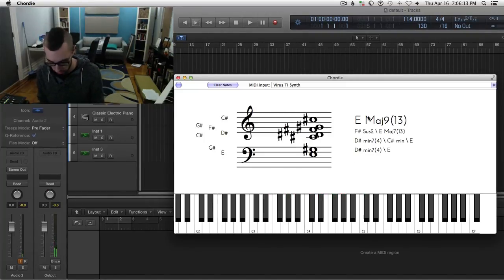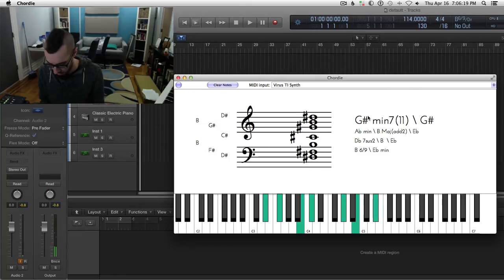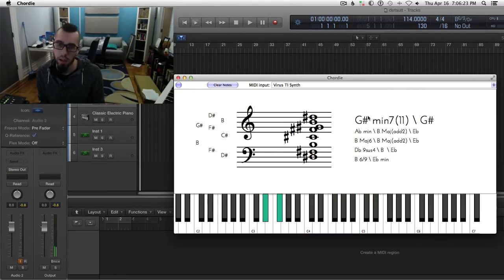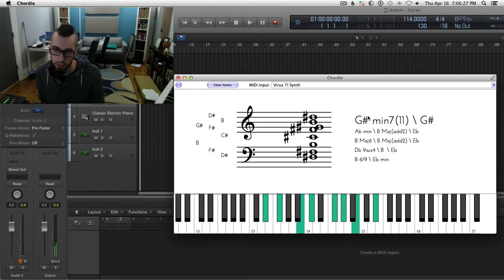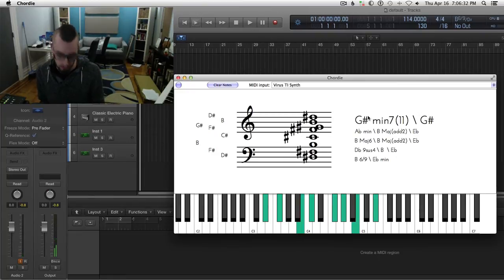Then we have the next chord — sounds like that to me. The top notes are playing like a B6, and the voicing underneath is like a B over D sharp. This is going to be a bunch of choices — the one I want is B6 over B over E flat. That's the one I want.